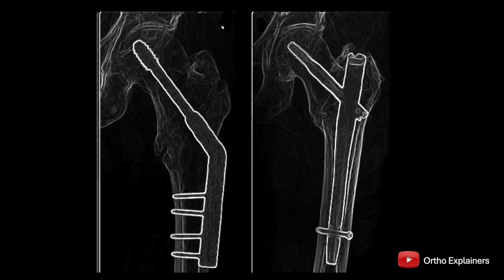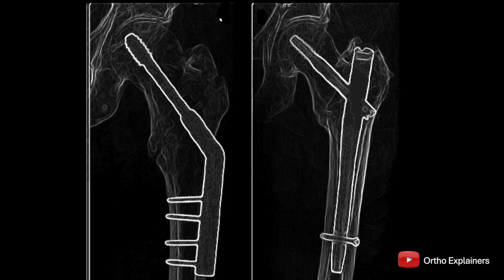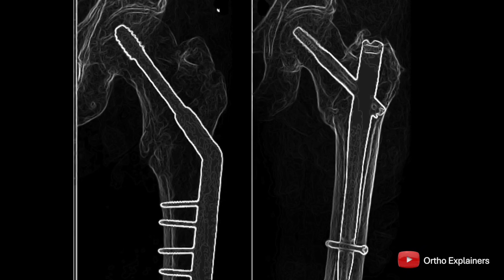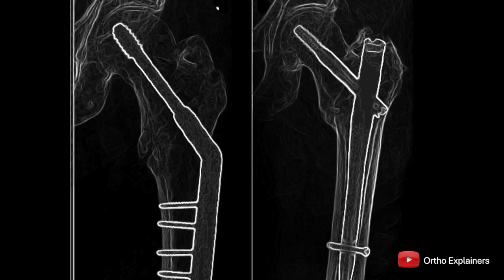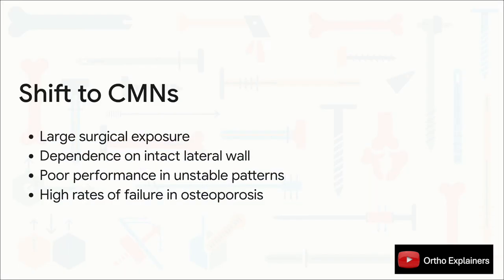This slide gets to the fundamental biomechanical difference. Look at the DHS on the left — it acts as a load-bearing device, a tension band. Because it's so far from the mechanical axis, you get a really long lever arm and, consequently, incredibly high bending moments. Contrast that with the CMN — it's a load-sharing device. By placing it right down the canal, you dramatically shorten that lever arm, which means much less stress across both the implant and the fracture itself. Those high bending moments translated directly into real clinical problems: bigger exposures, dependence on an intact lateral wall, and poor performance in unstable fractures or severely osteoporotic bone.